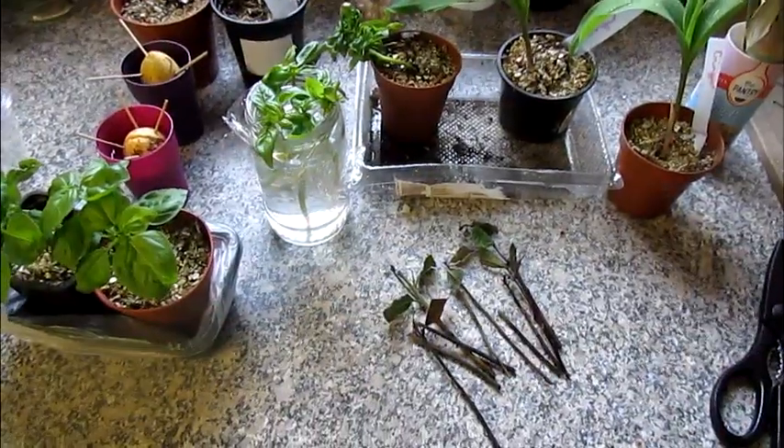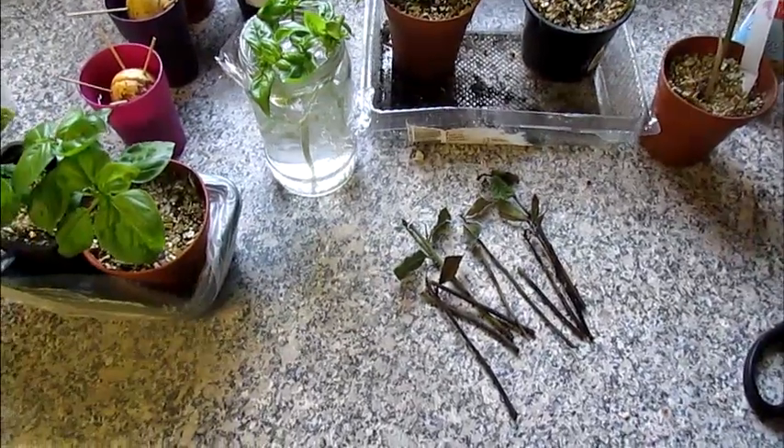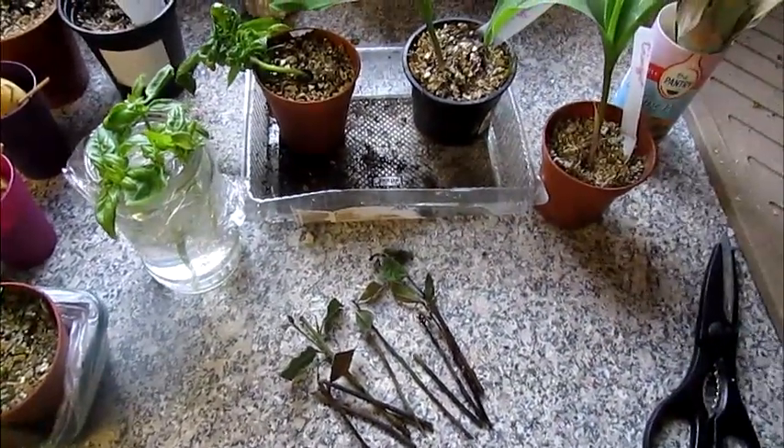Hello everybody, sorry about the background noise — I've got the washing machine going. I just thought I'd show you an update of all the little projects I had planned. I wanted to show you that sometimes I fail at things as well, because I'm not an expert at doing these things.